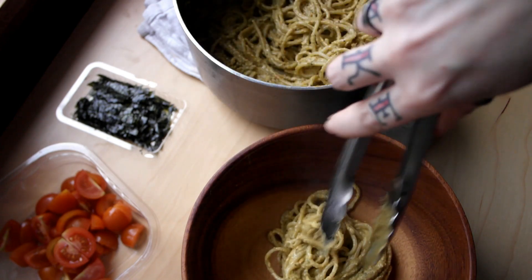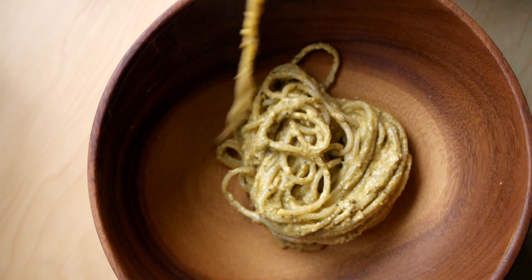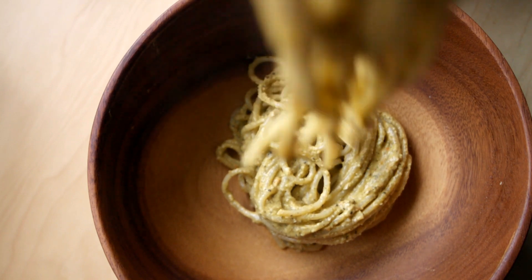Here I've done it with some spaghetti, and then I've topped it with some more chopped tomatoes and some cut-up nori sheets.